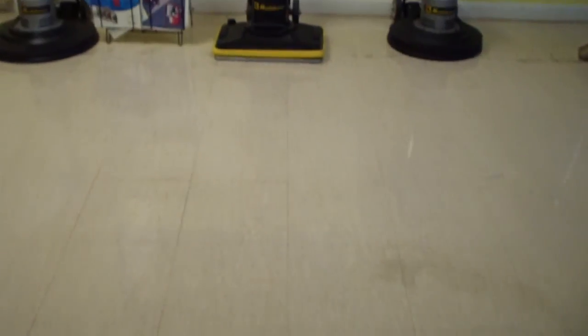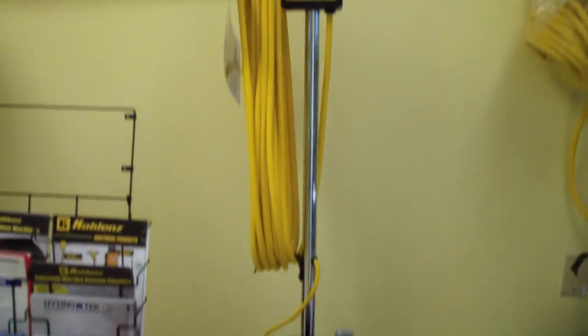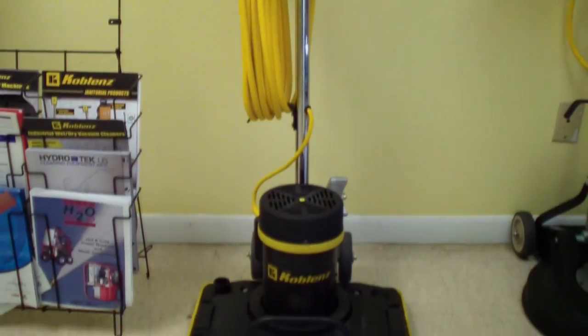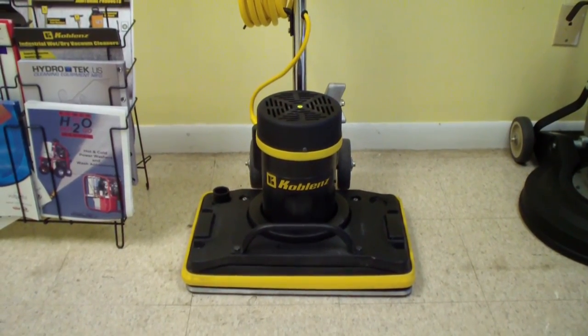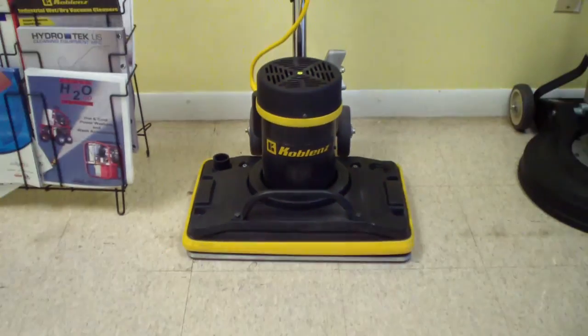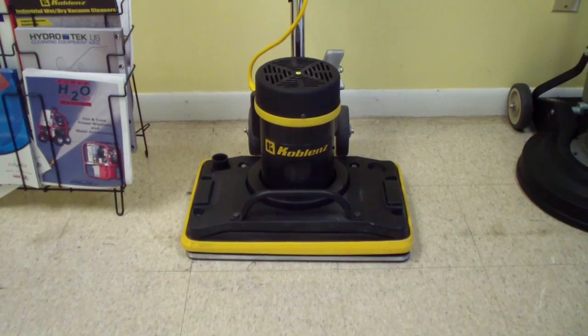You've done an amazing job of top scrubbing. Now with chemical-free stripping — this is the model machine that we ended up using to do that. You can see on the additional videos this actually has a 3500 RPM, more or less oscillating-type rectangular scrubber. It gets up against walls, etc.